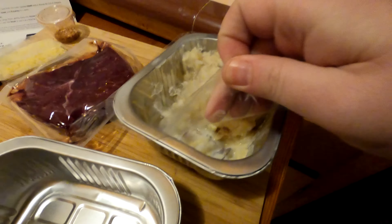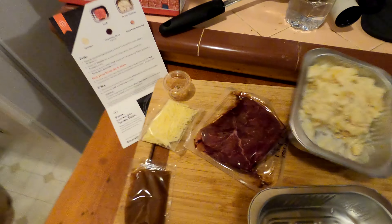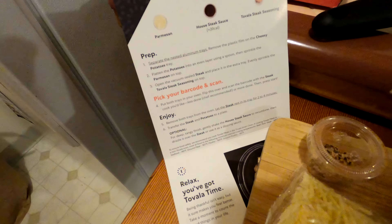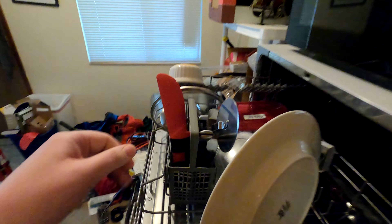Garlic pepper steak, season cheese, sauce, mashed potatoes.